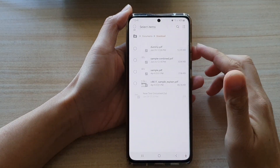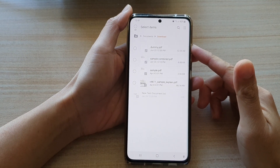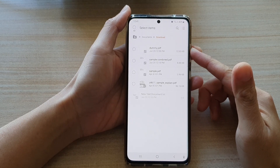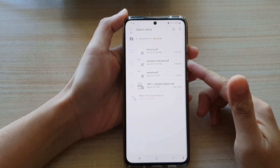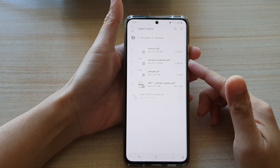In this video we're going to take a look at how you can merge or combine multiple PDF files into a single file on the Samsung Galaxy S21 series.